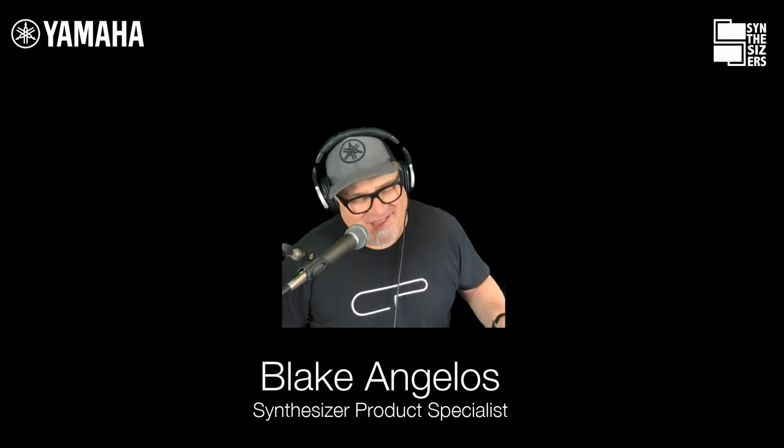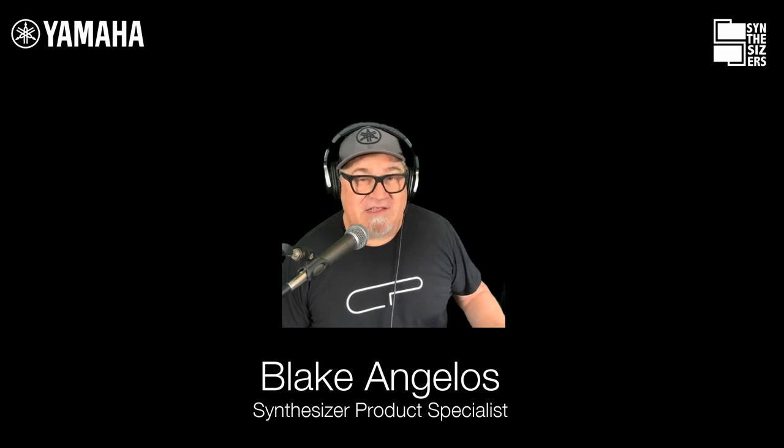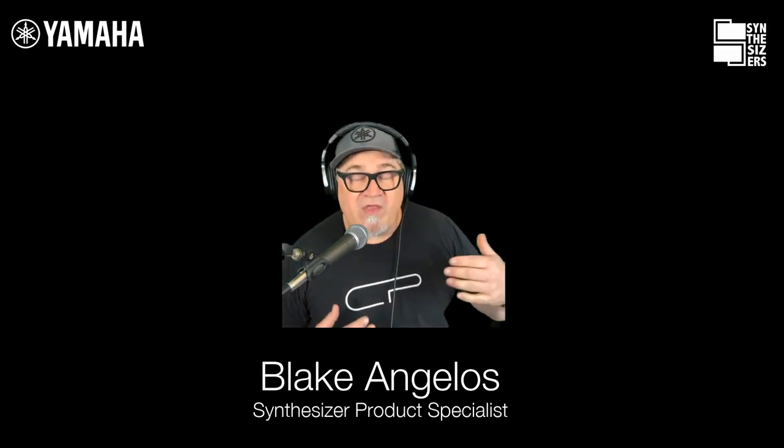Hello and welcome to Tech Talk Live. All of this video stuff is new, so I'm working on it. I guarantee I'm going to make this look so much better as we go forward. Bear with me today — that's all I've been doing is fighting with my camera. But it doesn't matter because we're talking about using the CP as a controller with the MODX.